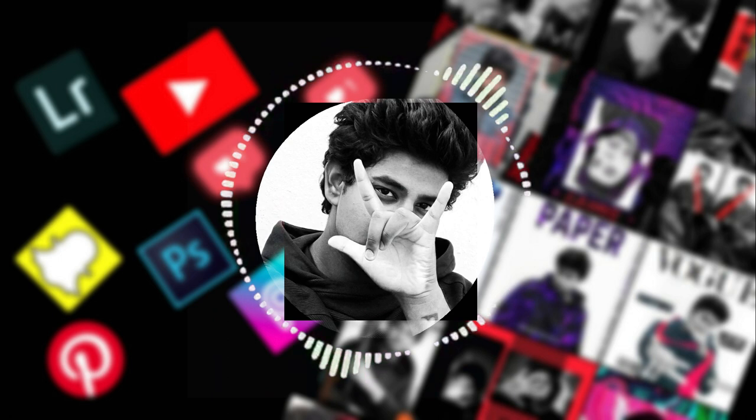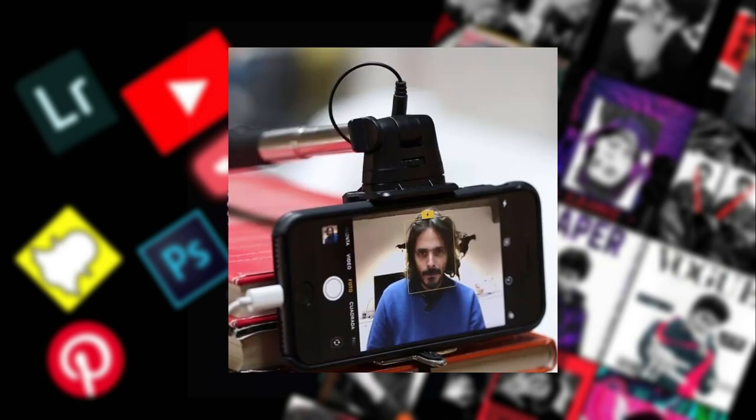The big question is how did I do that? I did all that by using my smartphone. Sit back and relax, let's go behind the scenes.